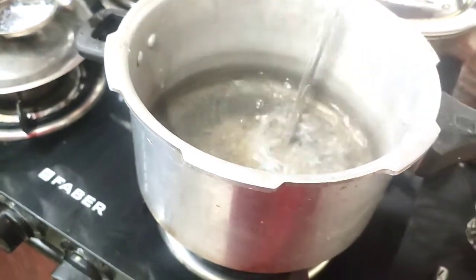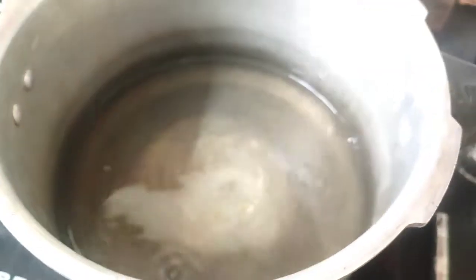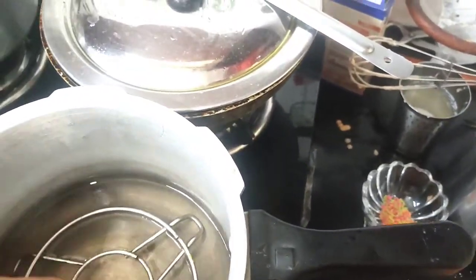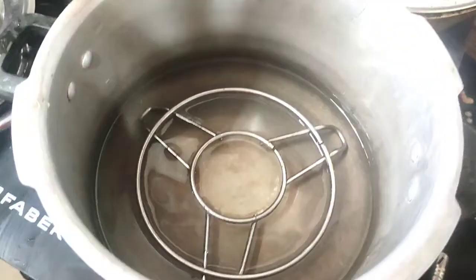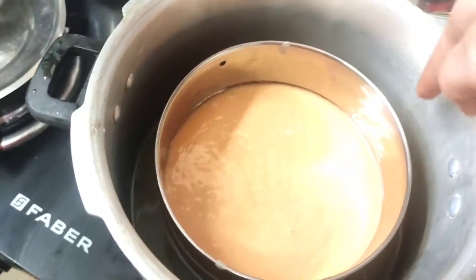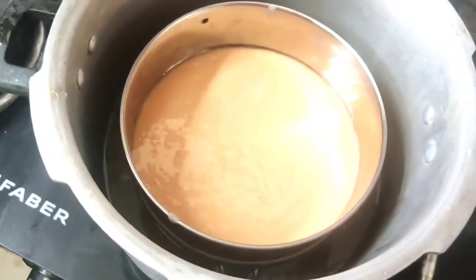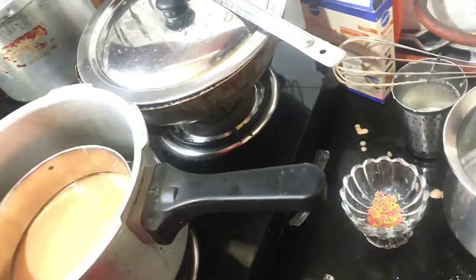We will place a stand in the cooker. I am already heating the cooker and will put water in it. We will put a stand so we can place the cake pan inside. I am making the cake in a water bath in the pressure cooker.